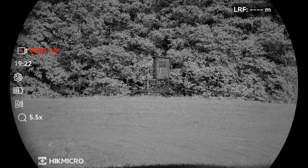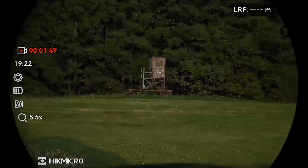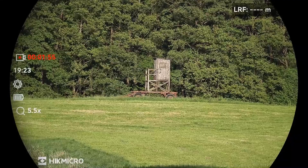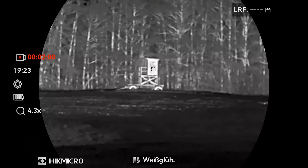IR illumination is off. Of course we also have a special automatic mode for the night where the device determines which IR mode it needs to select in order to brighten up, or if it needs to brighten it up at all. But we remain in day vision mode.